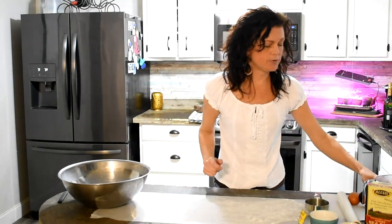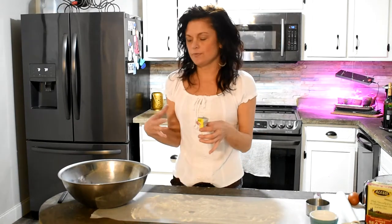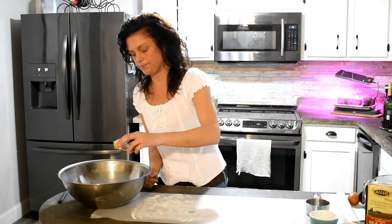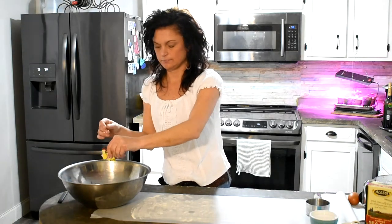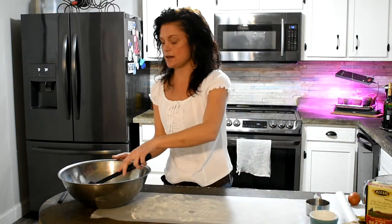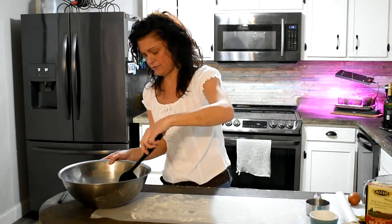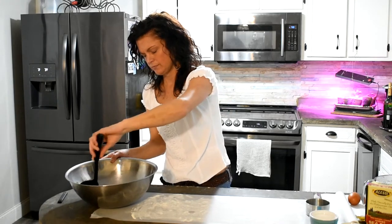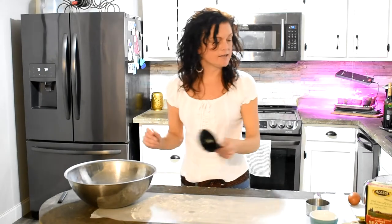Then you're going to add your yeast. You want to add between two and a half to three teaspoons. Packets come in different sizes depending on the brand. I'll show you how you know if it's good to go — it's active dry yeast. Let that sit for 20 to 30 seconds and it should start to foam. If it starts to foam, you'll know it's good and active. If it doesn't foam, then it's expired and no longer good.